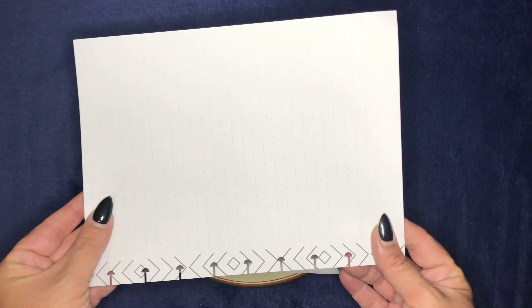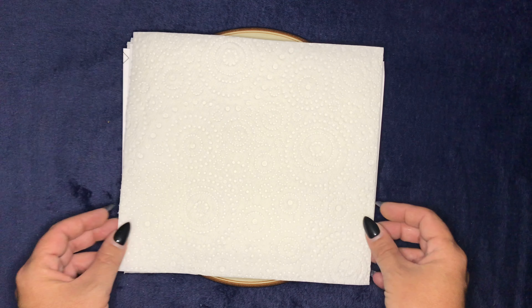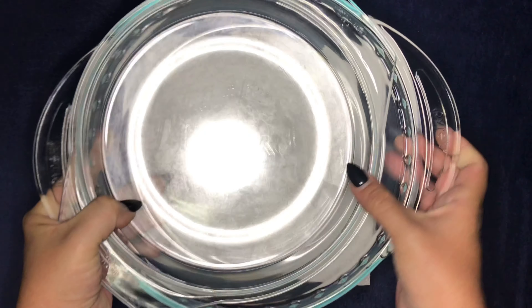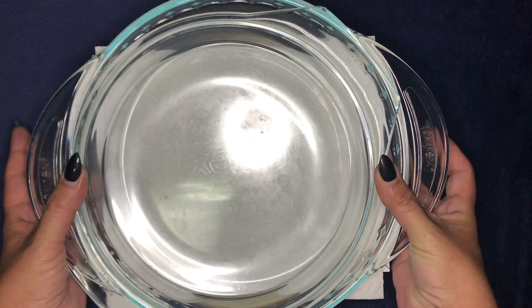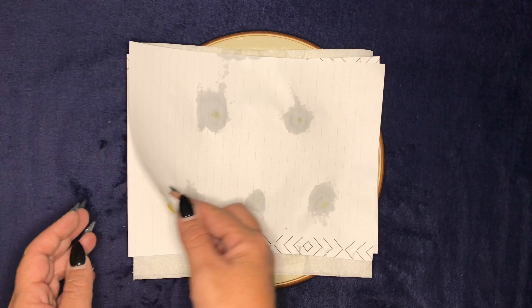Now we add another piece of paper as well as another piece of absorbent paper towel, and then something heavy — I've got some Pyrex lids here — that will help press it down as it microwaves for one minute at full power. This has been one minute in the microwave, and I just want to show you how to tell if they're not ready.